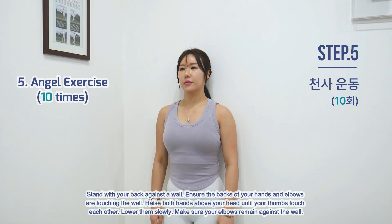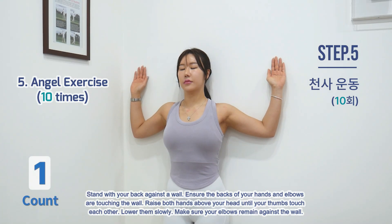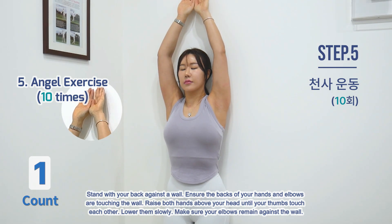Exercise 5: Angel Exercise. Stand with your back against a wall. Ensure the backs of your hands and elbows are touching the wall. Raise both hands above your head until your thumbs touch each other. Lower them slowly. Make sure your elbows remain against the wall.